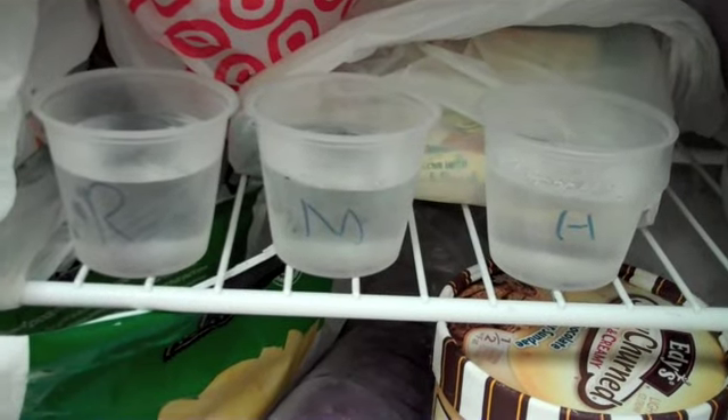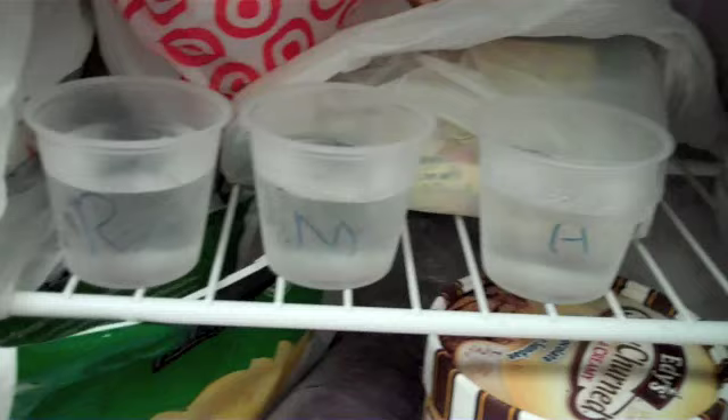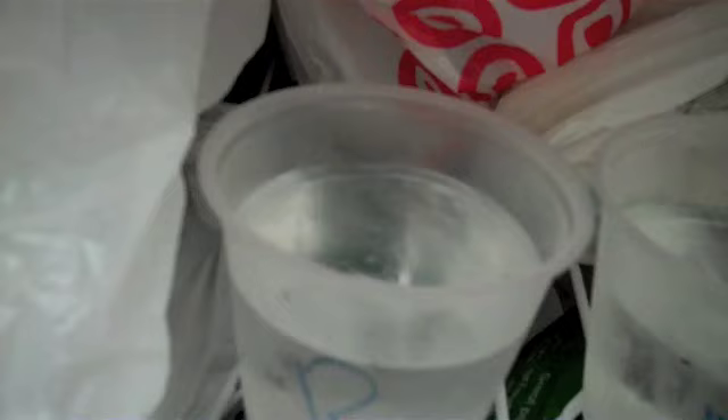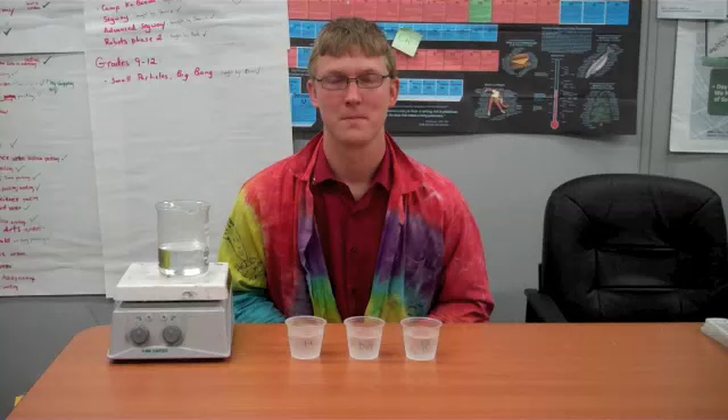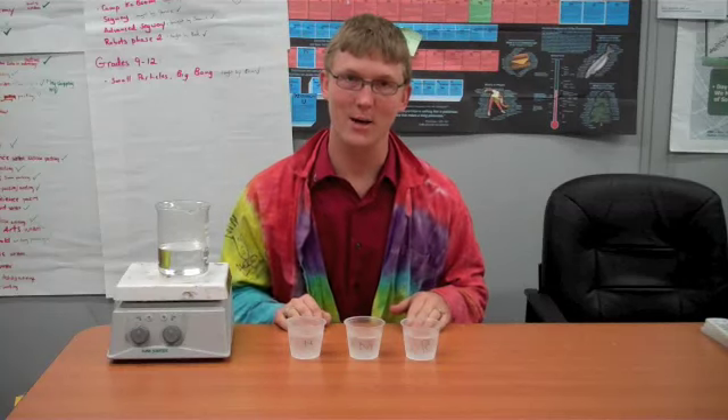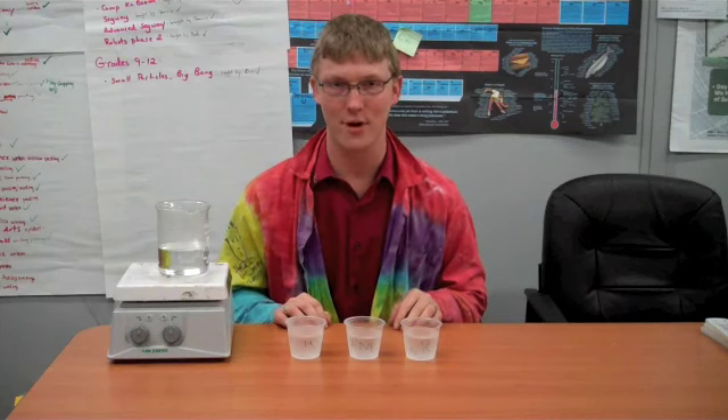It has now been one hour that this water has been sitting in the freezer. I can definitely see ice crystals in all three cups. But the question is, how solid are those ice crystals? So I'm going to take them back to our table and do some further investigations. We have all three cups — they have spent an hour in the freezer — and I want to test to see how solidly they froze.